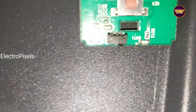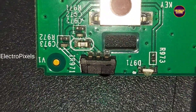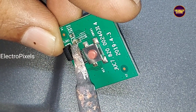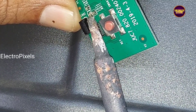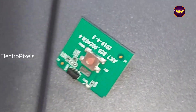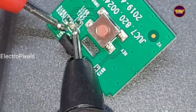The fault is with this capacitor, so there's no need to replace the sensor from the IR module. We need to remove this faulty SMD capacitor. Now let us remove this shorted faulty capacitor from the module circuit. We have now removed the capacitor from this board.